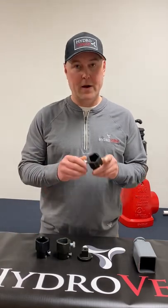Hi, I'm Jeff with Hydroverge. I'd like to talk a little bit today about some of the sockets that we have available for the Hydron Buddy. The Hydron Buddy comes with a five-point adjustable Pentagon socket.